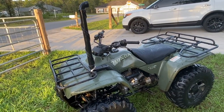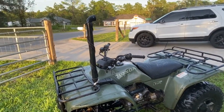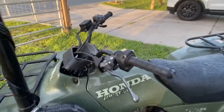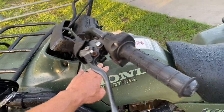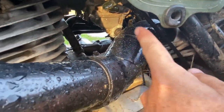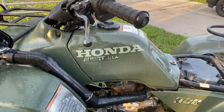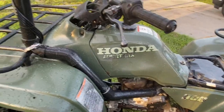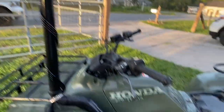The first thing is the snorkeling part — that's the most important. The airbox intake is usually right below the gas tank; it's a plastic intake that goes into the airbox. It comes up and goes under the tank, which means the deepest you could go in water would be right up to the bottom of the tank. So that's no good, especially if you want to go deep in water.